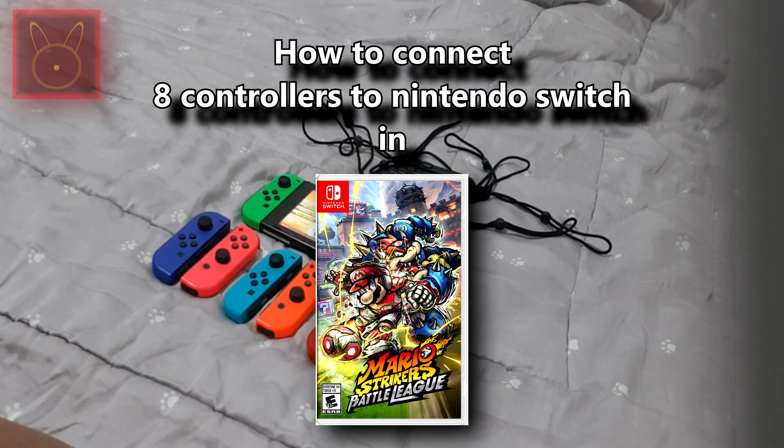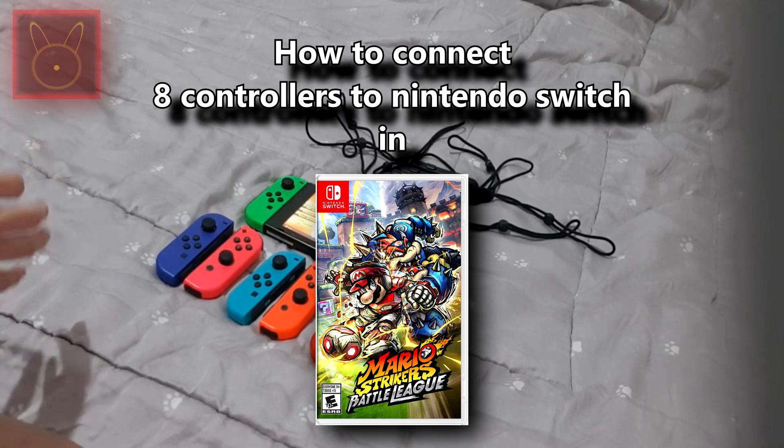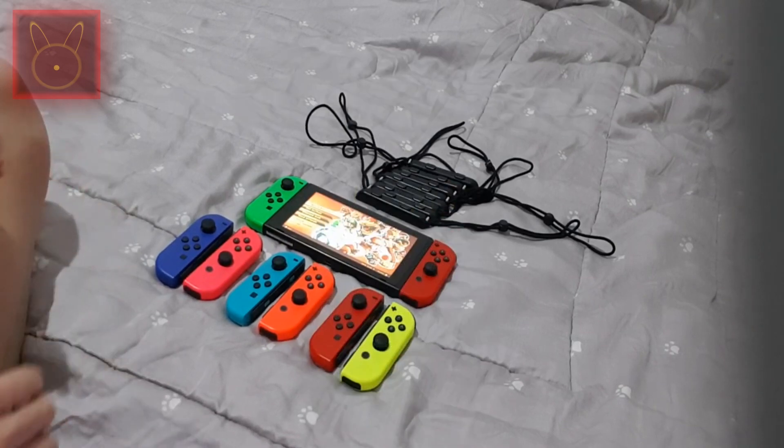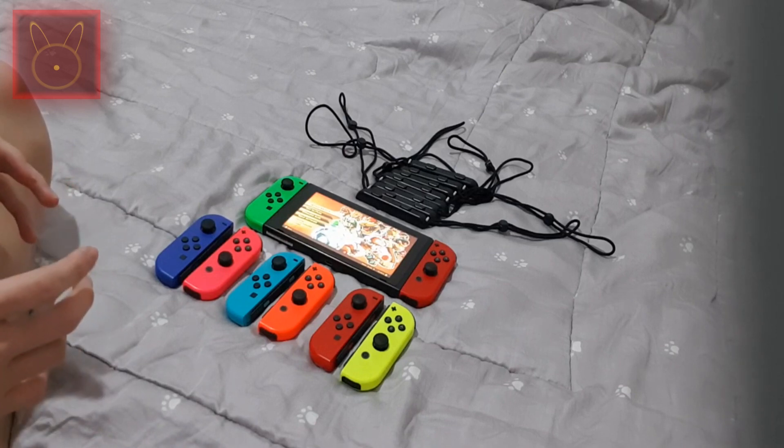Today I'm going to show you how to play 8 controllers in the Nintendo Switch. All you need is 8 Joy-Cons. I'm going to show you how to play 8 players in Mario Strikers Battle League.